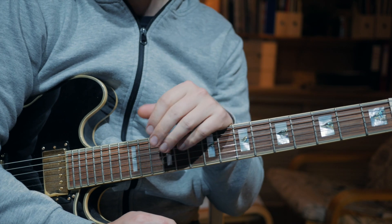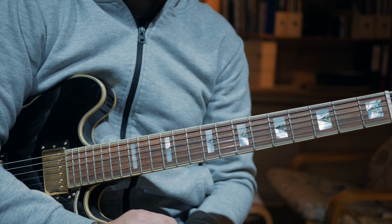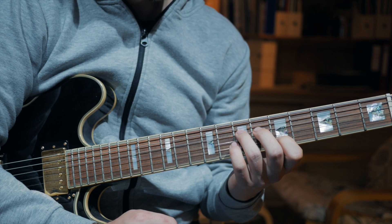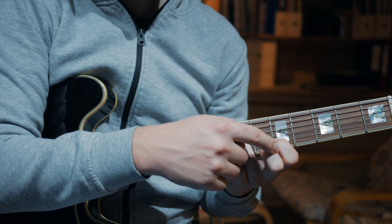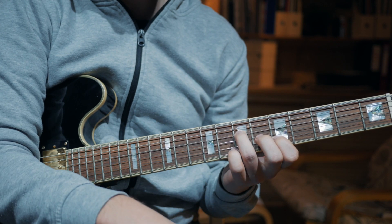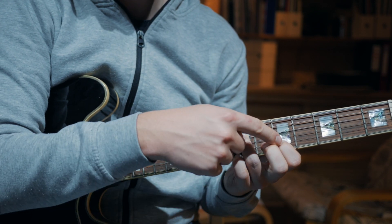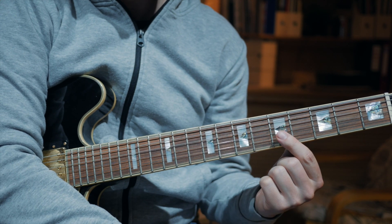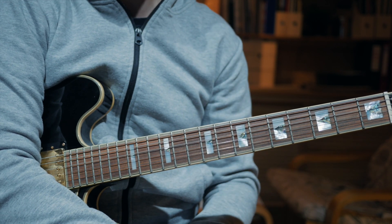There are two things you need to keep in mind. The first thing is to fret every note with your fingertips. You definitely need to take care of your finger positions — your fingertips need to be positioned like this, and not flat against the strings.